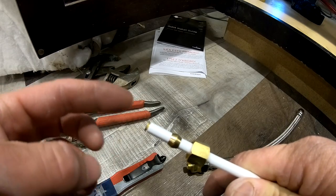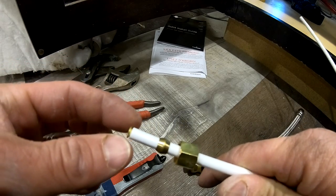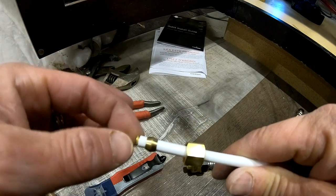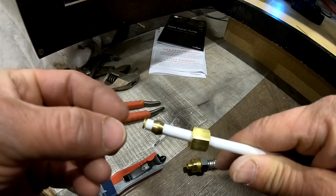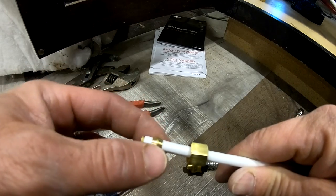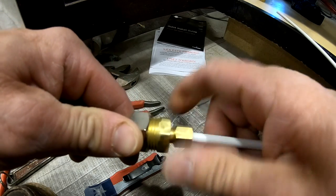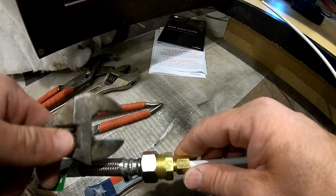Your InSinkErator is going to come with a little vinyl tube. It's got this little insert, and then it's got your nut and your ferrule. That little insert helps keep the tubing expanded and doesn't allow the ferrule to come off — so that's definitely necessary in this application. We'll shove it in there like that, tighten this up, and then snug it down with crescent and channel locks.